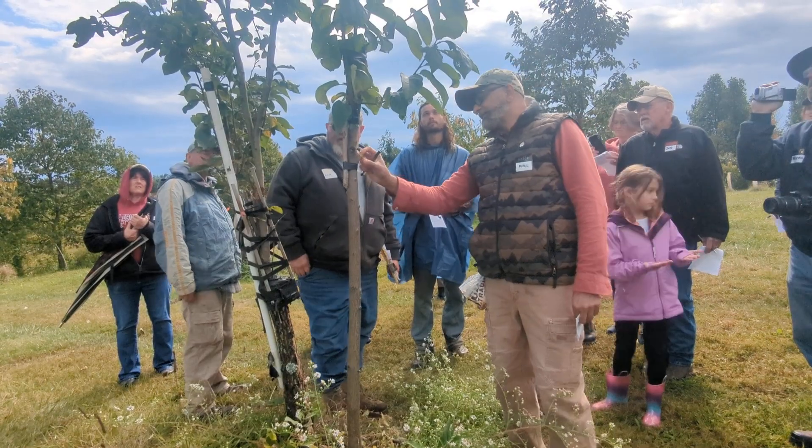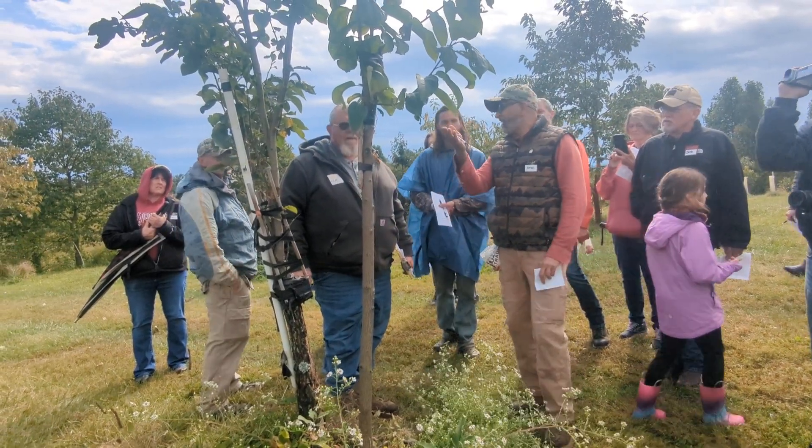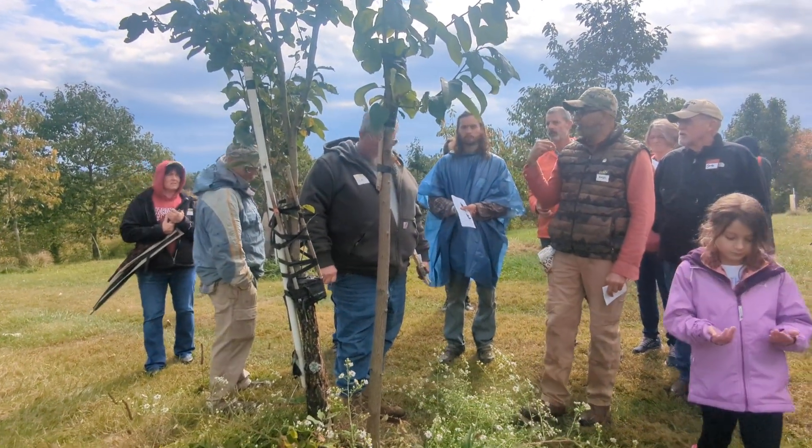Notice you do your grafts way high. I do. Is that because of the deer? That's because of the deer.